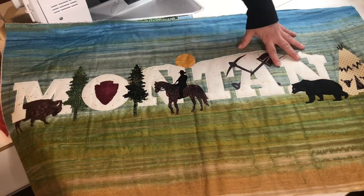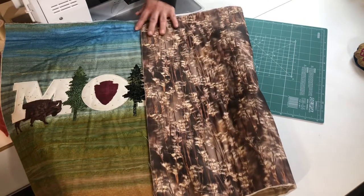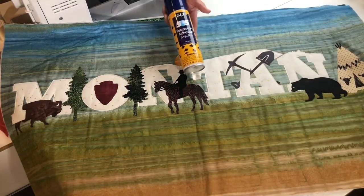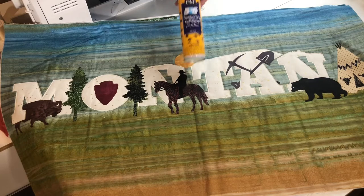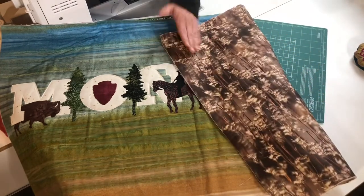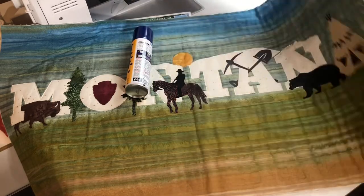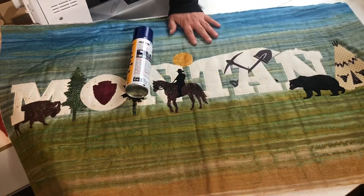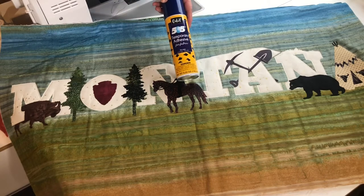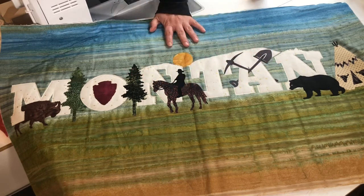Once your appliqué is fused onto your background fabric, you'll make a quilt sandwich. I've chosen a wheat-patterned backing fabric that looks like the wheat fields of Montana, a layer of bamboo batting, and my top. I've adhered the layers with 505 spray adhesive — it's temporary and acid free. You lay your backing fabric wrong side up, spray it with 505 so it's slightly tacky, lay the batting and smooth it out, spray the batting, then smooth out your top. This replaces pins, is temporary, washes out in the laundry, and is absolutely wonderful for basting quilts.